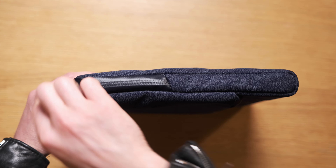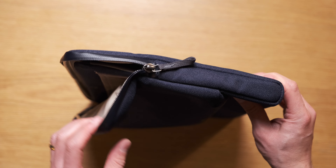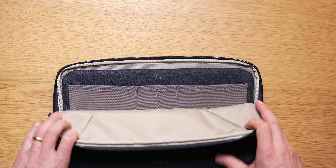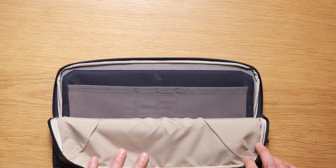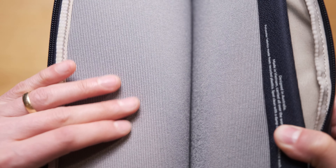I know a lot of you don't like Bellroy's glossy finish AquaGuard zips, so here's a matte one and it does look great. Between the water resistant fabric and these zips, your laptop should survive if it's rained on or splashed. The zip opens to about a third of the way down the sleeve, which gives you good access to both the laptop sleeve and that extra pocket — the caddy part.